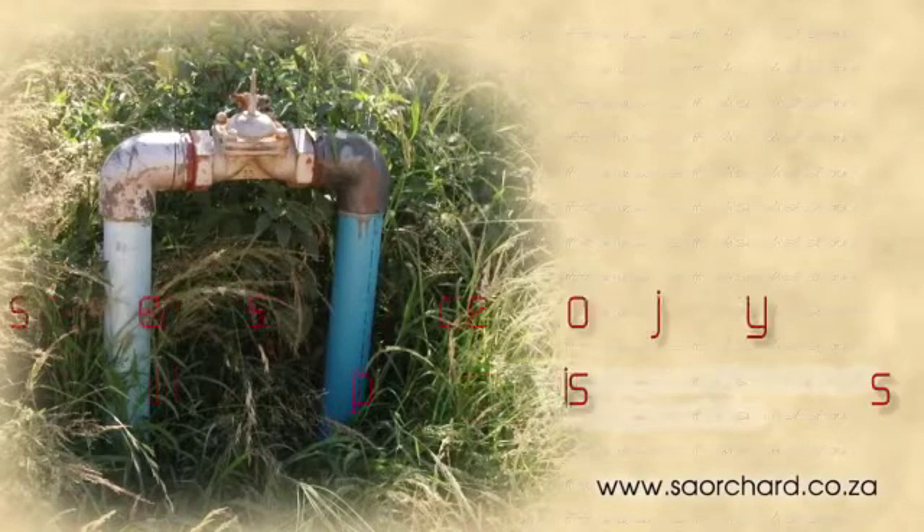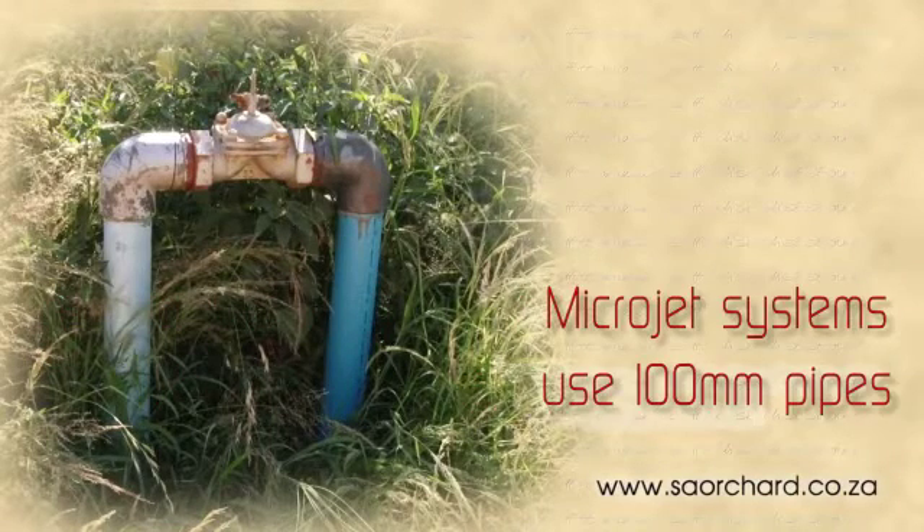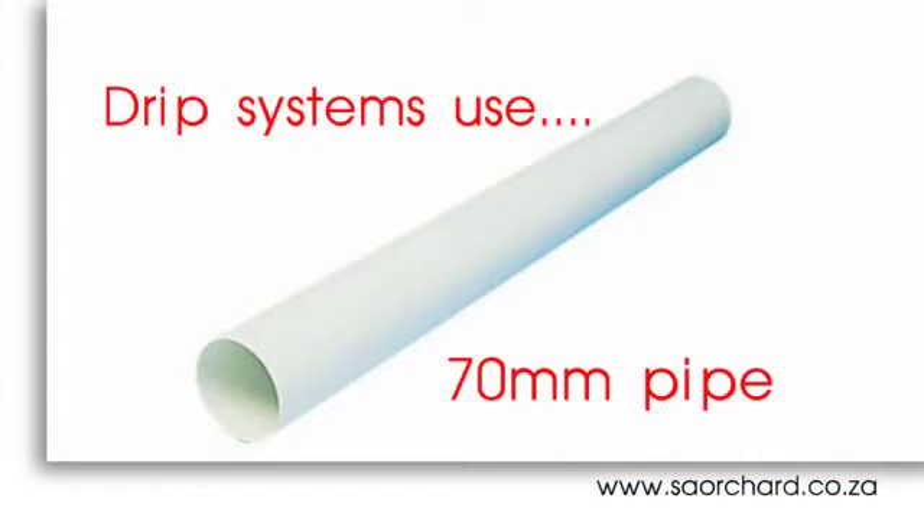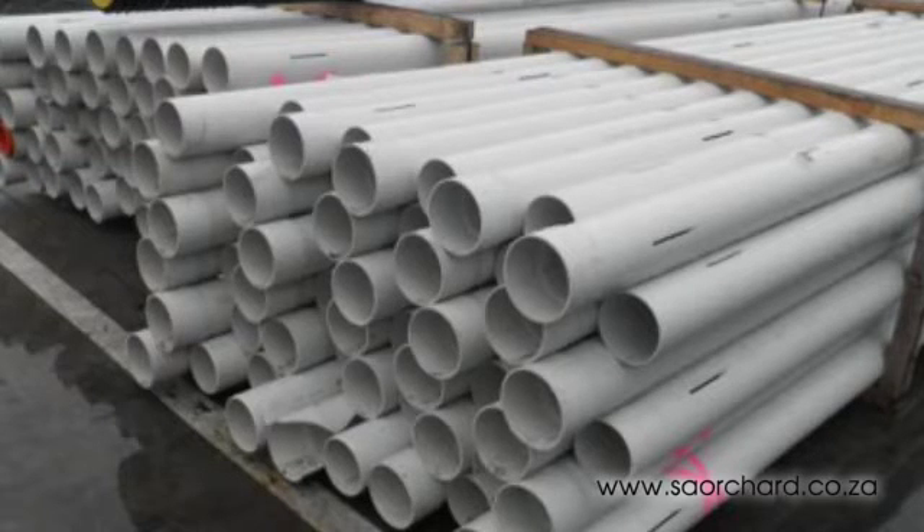So although it's not suitable for all fruits, using a drip system has some advantages over using a microjet system. The amount of water that a drip system would use in an orchard is about 30% less than that which a microjet system would use in the same orchard. It's also slightly cheaper to install. Whereas microjet systems require 100mm mainline pipes, you can get away with using a 70mm mainline pipe for drip systems, so you'll save a lot in pipe costs.